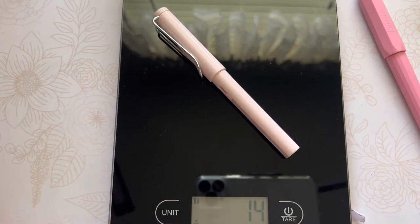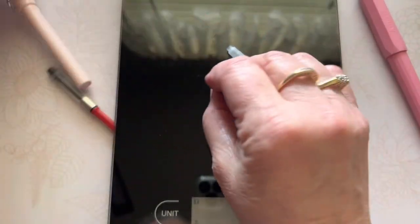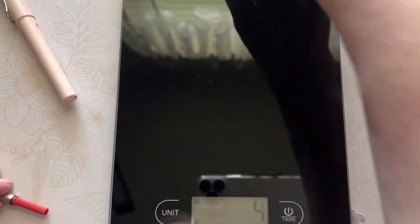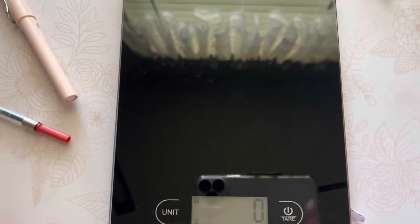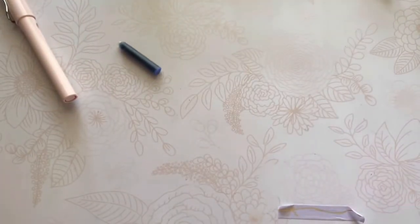Depending on what kind of ink supply you use — whether you use a converter or cartridges — that would change the weight, but at least you know the weight of the pen. Very similar. As a matter of fact, they're the same: 14 grams.